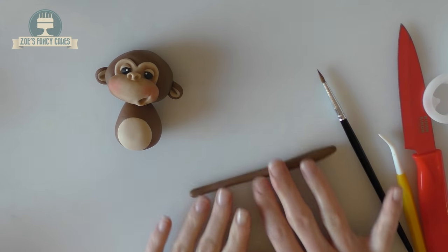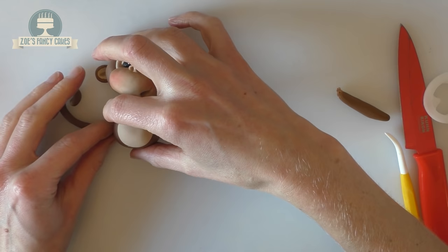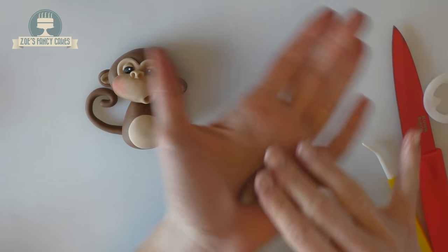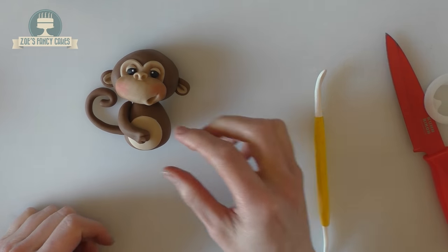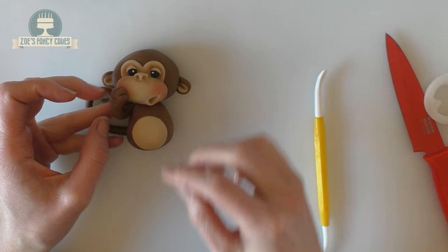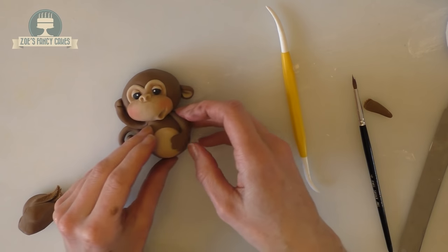Back to the dark brown — roll a long snake shape and curl it round at the end for the tail. Break it off so it's not too long, get a bit of water on the end, and stick it in place. Roll another snake shape for the arm and put a couple of little lines in the end for fingers. Have a play around with the arm until you find the position you want, then get a bit of water on the back and stick it in place. Do exactly the same for the other arm.